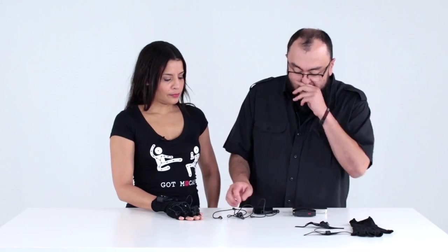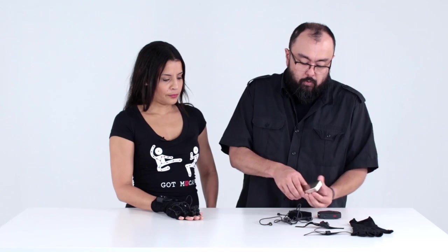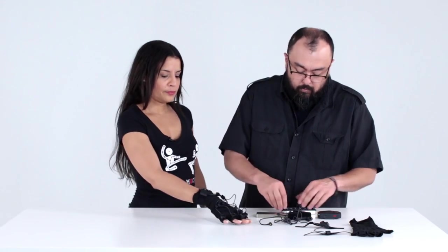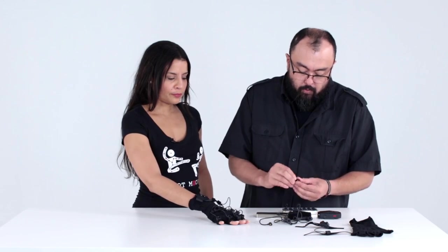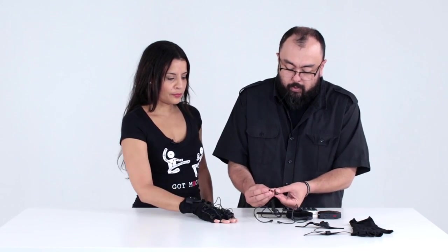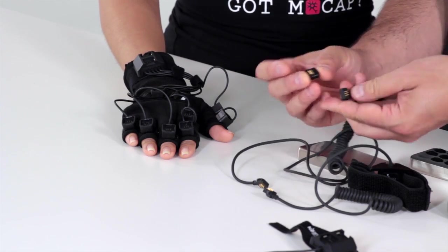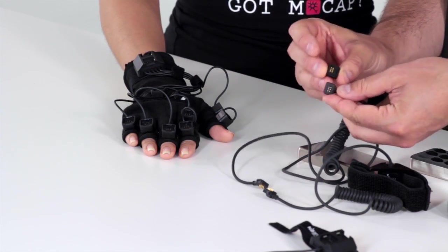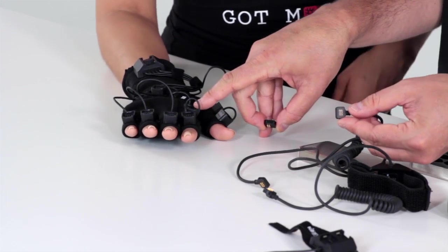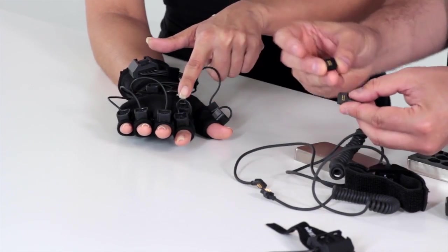So that's one thing. Next, let's jump right into how to connect your neurons into your system and how to connect your connectors into the plugs. Your neurons and your connectors have little pogo pins on the back, which are little spring-loaded connectors that match up to the case on your gloves.